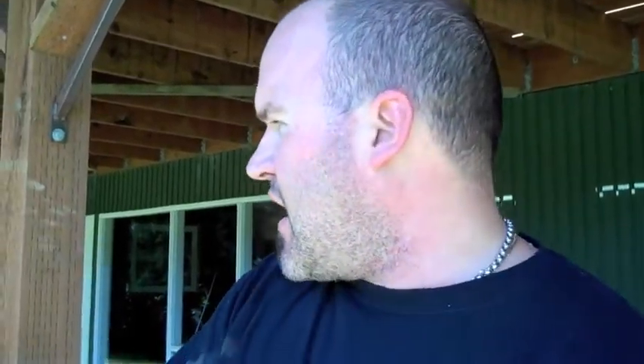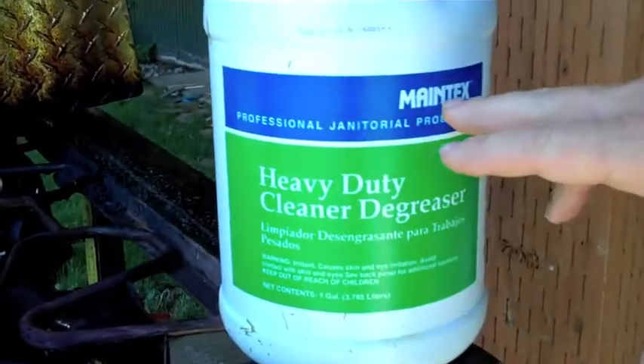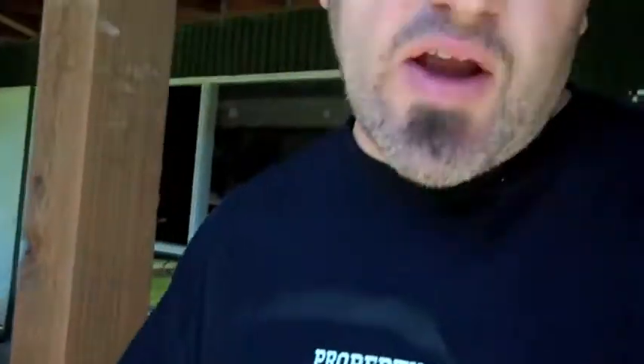I want to talk a little bit about cleaning your stuff and the importance of making sure that all your stuff is clean. This is one of our biggest events that we do, and so what we like to do is do a really thorough cleaning before we take all of our stuff down to the Washougal MX Nationals. What we use is this stuff — we use this on everything. It's called Heavy Duty Cleaner Degreaser, it's Mentex. You're going to have to call the company directly, call their 800 line — it's on our website. Get this stuff directly from them.